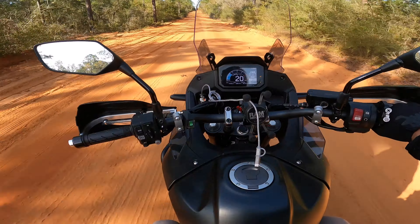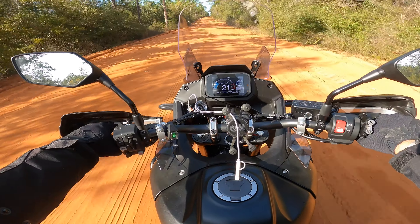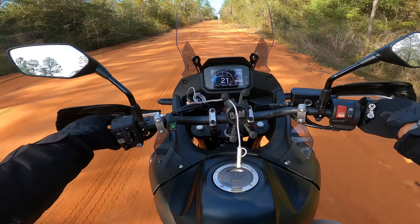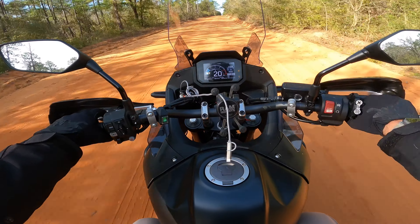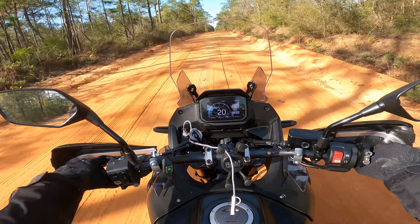If you're new here, this is my 2024 Honda Transalp XL750. I absolutely love this bike. If you're interested in all the other stuff that I have done to the bike, there's a playlist on my channel that has everything that I have done to the motorcycle.